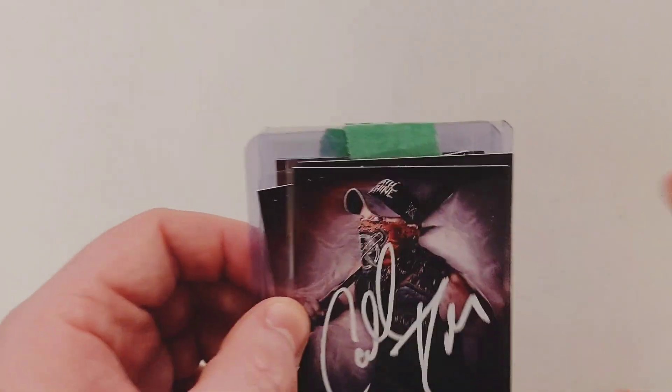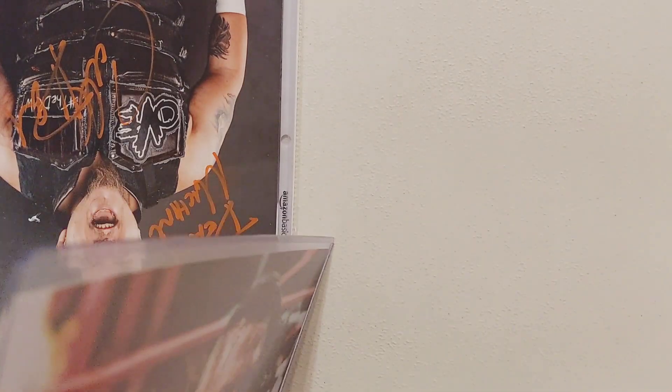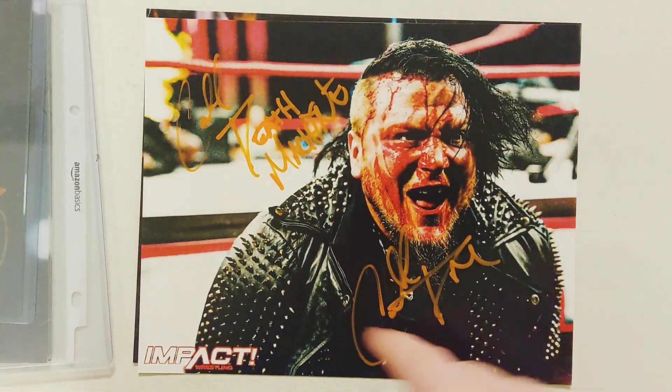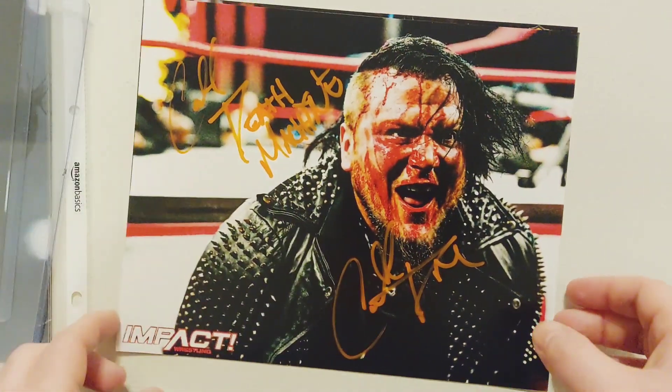Sammy Callahan is one of my favorite wrestlers of all time. Next we got some 8x10s, and I've never seen these yet — I just got these this week. I have not seen any of these photos yet, but he did sign the death machine, Callahan death machine. That is pretty sweet, actually.